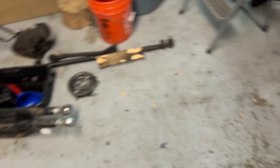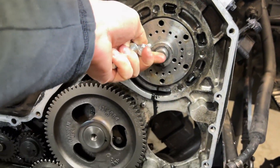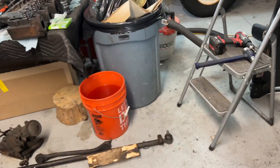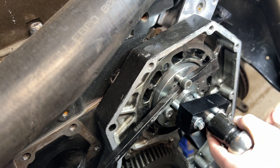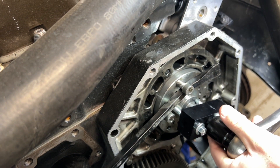Made it back with the new bolts. Put them in our puller and get these puppies off.